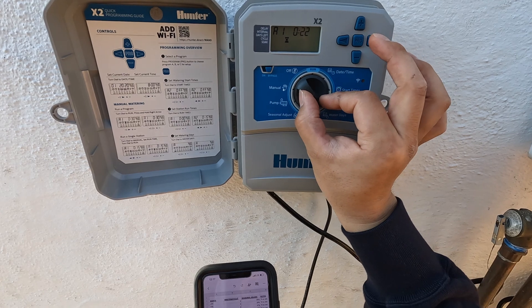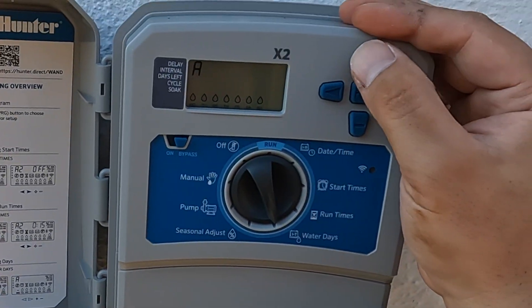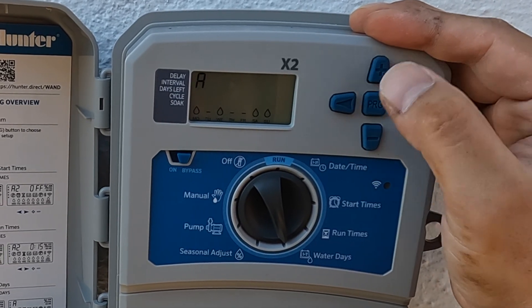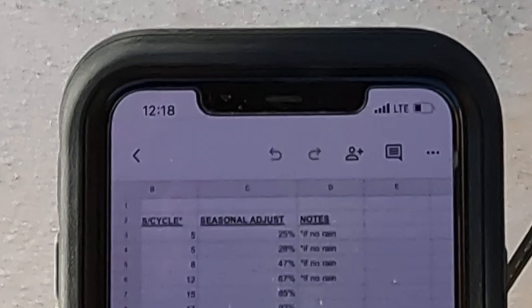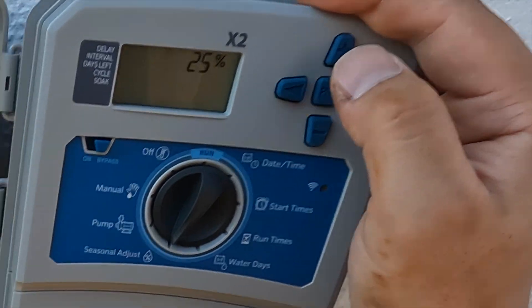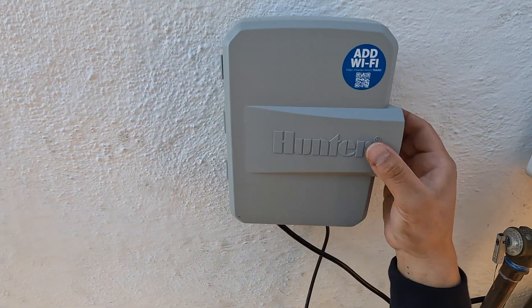For runtime we'll do 22 minutes, just to be safe, and that's at 100 percent. We're going to run it three times a week — Monday on, Tuesday off, Monday on, Thursday, Friday, Saturday like that. For seasonal adjust, we're in January right now so I'll do 25 percent. And that's it.